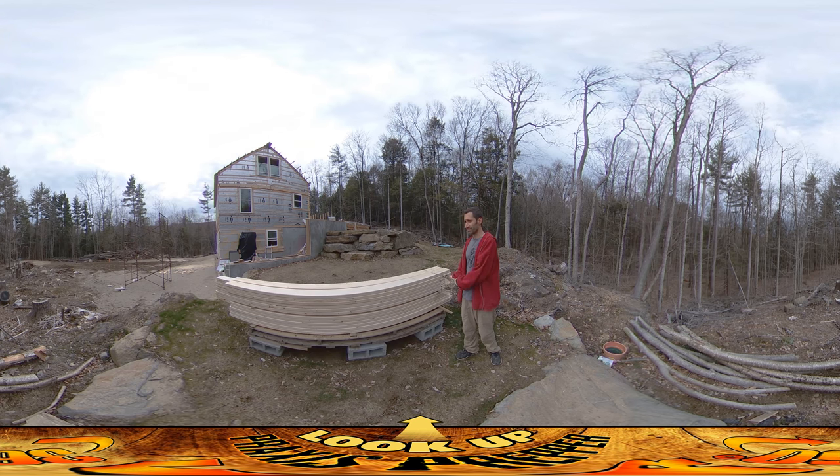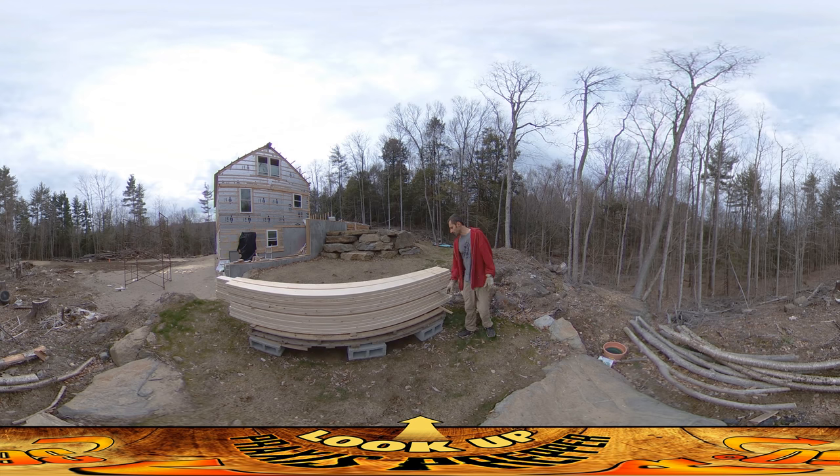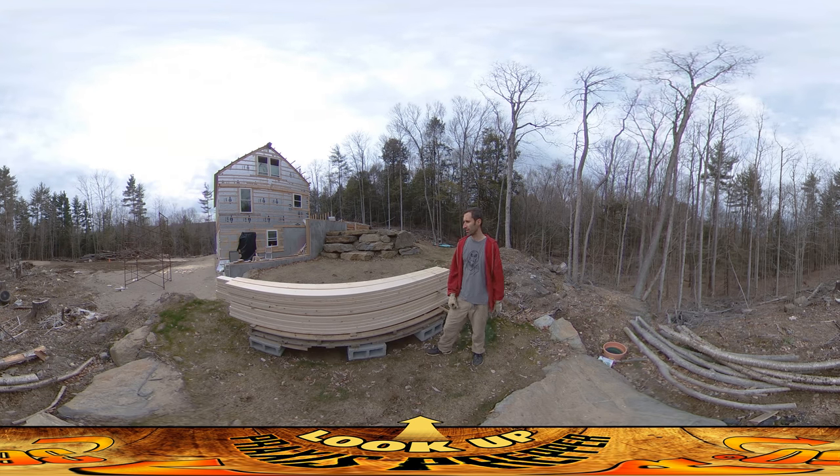Especially with River coming here on the build site — it's a lot of weight, it could come down, it could hurt or kill him, or hurt an adult. Even if you don't care about anyone getting hurt, you can damage your lumber — it could fall on the ground and get muddy. So as you're going up every few courses, just throw one of these ties right across the whole pile. It'll rigidify the whole thing and make it a lot safer.